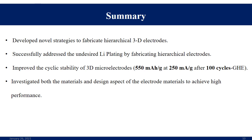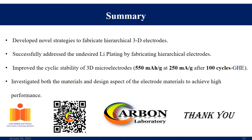We had the opportunity to investigate both the materials and design aspects of the electrode materials to achieve high performance. Thank you for your time and patience.